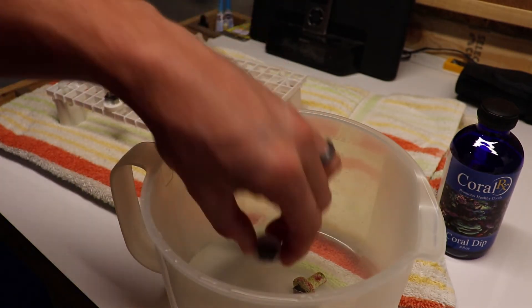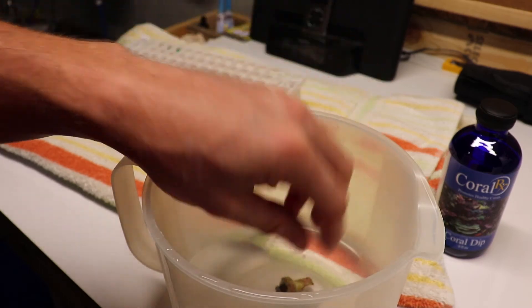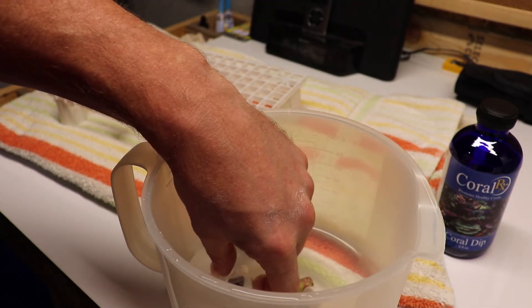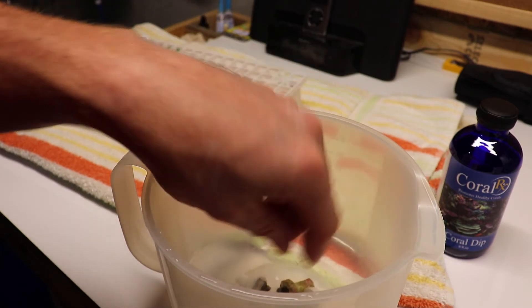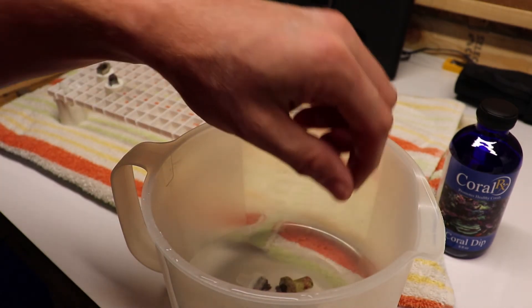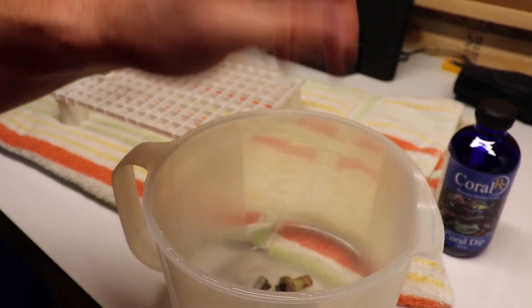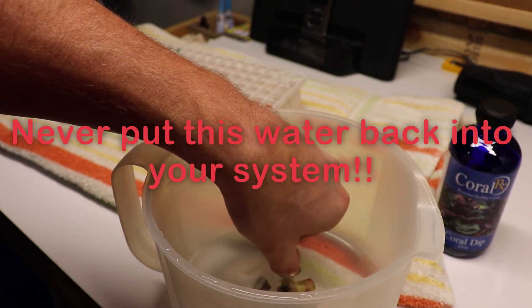I've seen this stuff works pretty well on red flatworms and bristle worms — some people call them fire worms. They really don't like this stuff; it gets them off even when you can't see them on the coral. It's amazing what comes off after you dip them. It's also important to swirl the coral a little to knock off anything that's loose or dead.